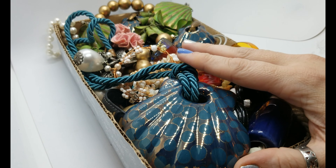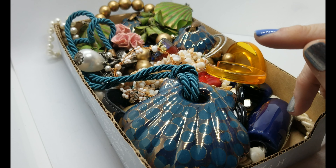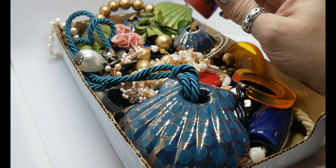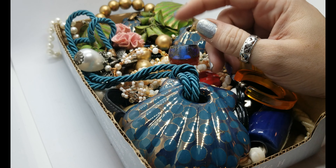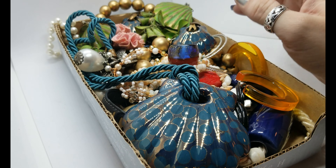Hi everyone, welcome back to my channel Pixel and Frisket Finds. My name is Michelle, and you have arrived at part 3 of the big shoebox haul. If you want to see part 2, click the channel icon below to find all my videos. I put all the parts to certain hauls into playlists so it's easy to watch them in a row. Let's dig into the big shoebox and see what else we can find today.